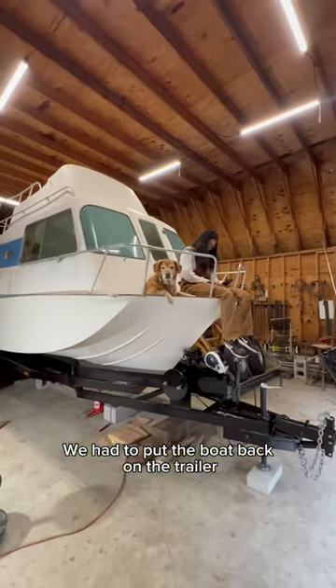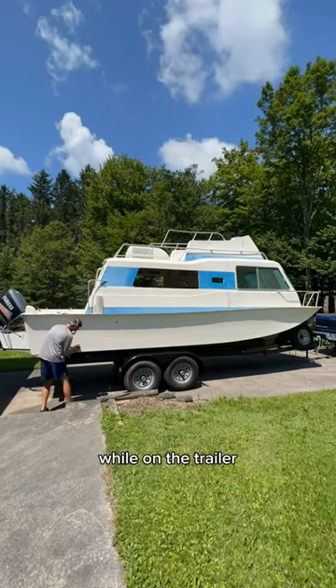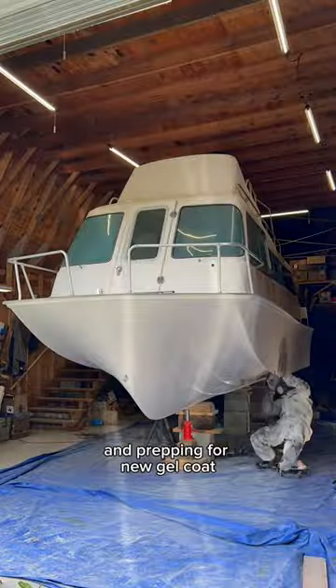We had to put the boat back on the trailer because we were leaving for a few weeks, but Tommy started working on the hull and began sanding as much as we could while on the trailer. Stay tuned for the next video where we start making repairs on the hull and prepping for new gel coat. Thanks for watching!